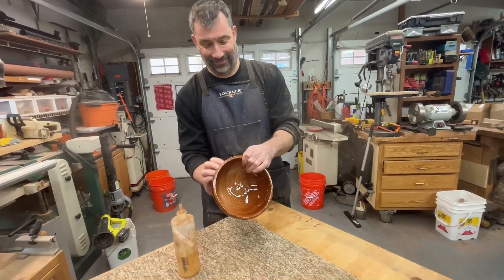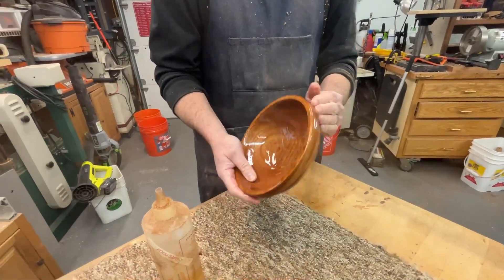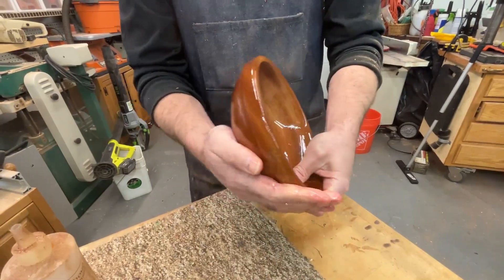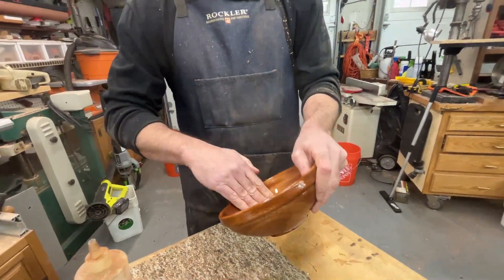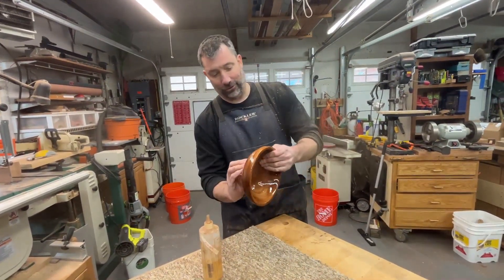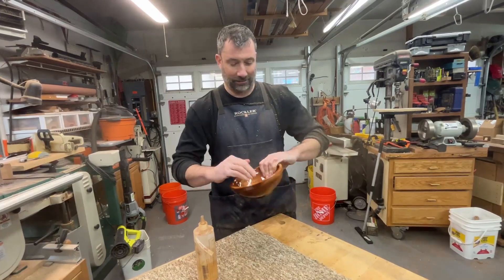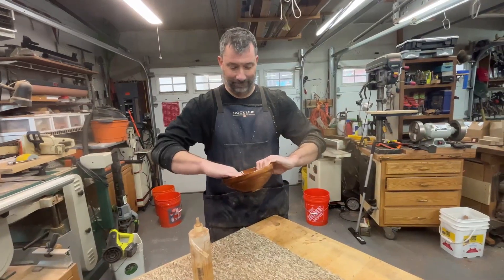There's all kinds of directions you can go in with bowls as well. We sanded it up to 240 and we're just letting that wood absorb all that oil. So where's this going to live — what are you going to do with this? I think my wife can choose. I'll give it to her as a gift — my first handmade bowl. Or I may just keep it on my desk. Yeah, there we go. Let people admire it.